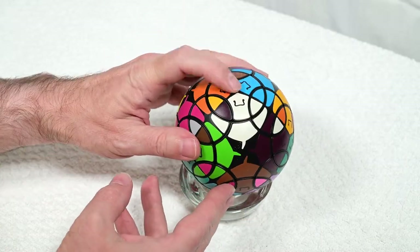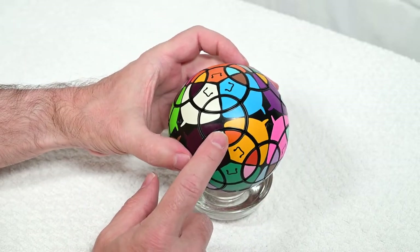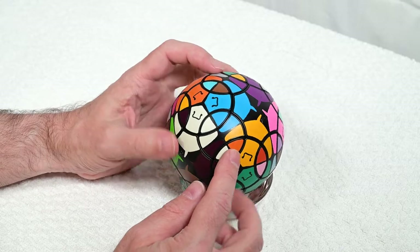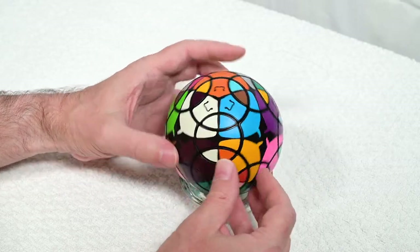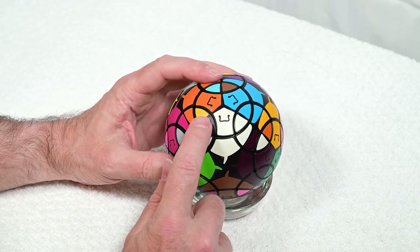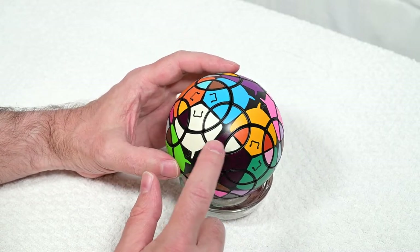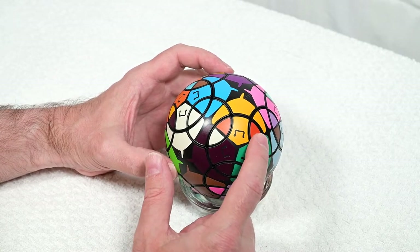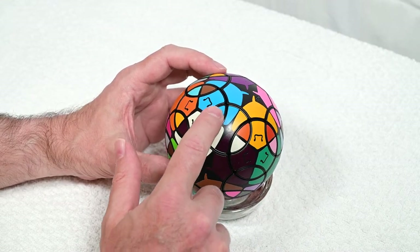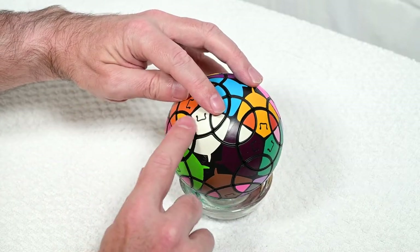I'm going to keep going around here — I want to try and solve everything around this face as much as possible. There's a white and orange — I like that — that goes right there. Here's another example of where we might need a setup move. This piece goes here, and because we have another piece that's not spoken for over here, if we could somehow put the piece we need here instead, then we could do the three-cycle.